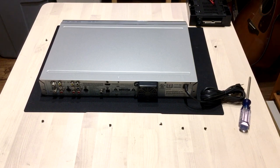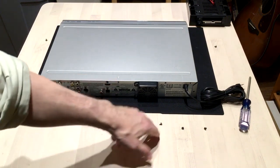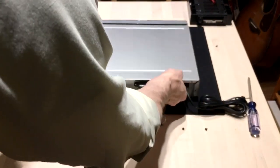Okay, so what we've done is we've removed the screws from the sides up front and from the back here. And we just have to take the bonnet off. So we just pull back, lift up.